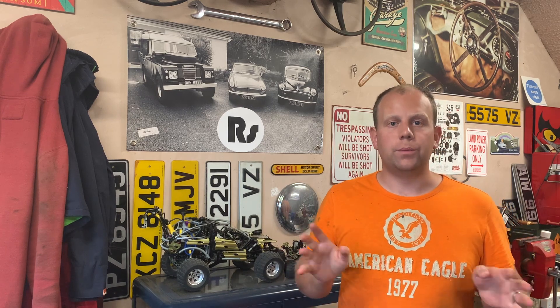Welcome back to the RestoSaga workshop. This week we're looking once again at the 1976 Land Rover Series 3 88-inch diesel, and as I'm sure you've guessed from the thumbnail, there's a bit of a problem. I've discovered a crack in the block of my diesel engine.